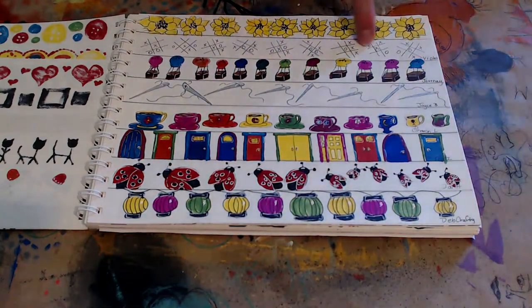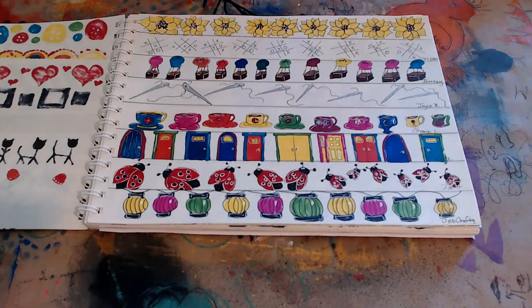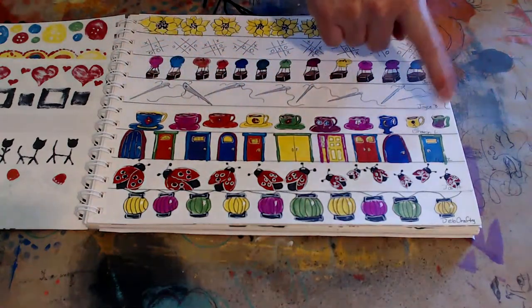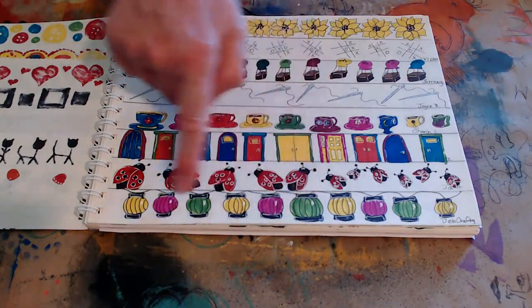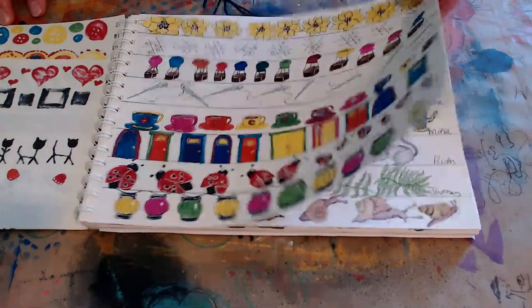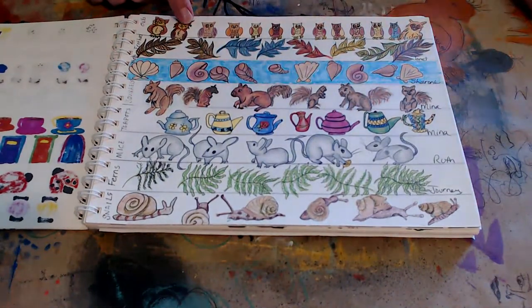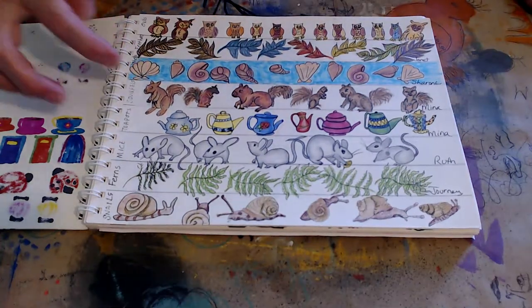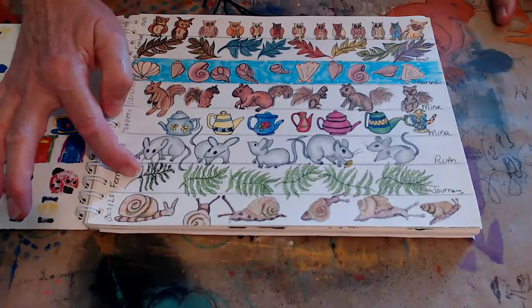There's a tic-tac-toe border, and these are supposed to be hot air balloons but I think they look like pepper shakers — whichever you want to call it. Threaded needles, cups of tea, doorways, ladybugs, party lanterns, and owls — I think Mary did owls last night. And there are feathers, seashells, squirrels, teapots, mice, fern, and snails. Those were all fun to do.